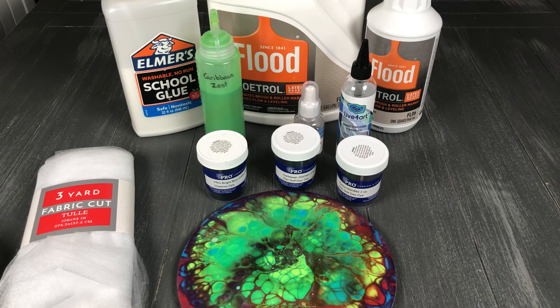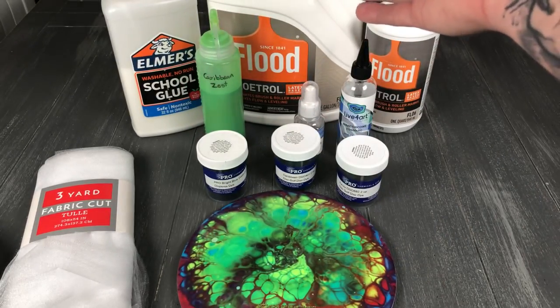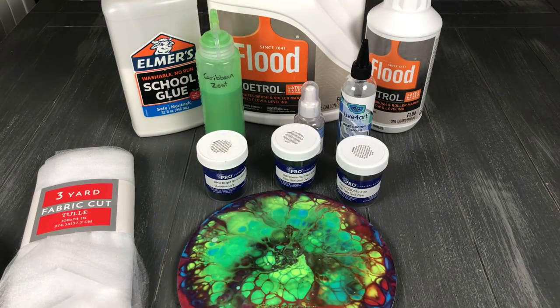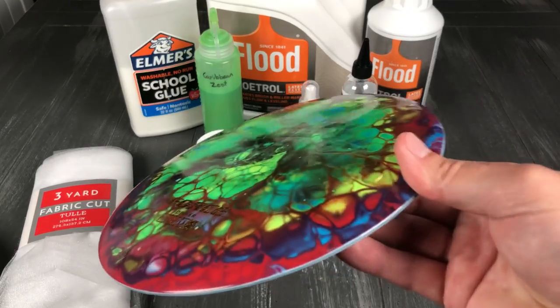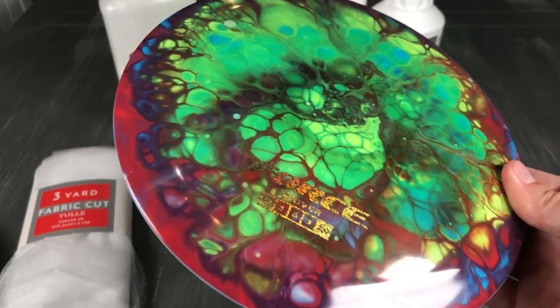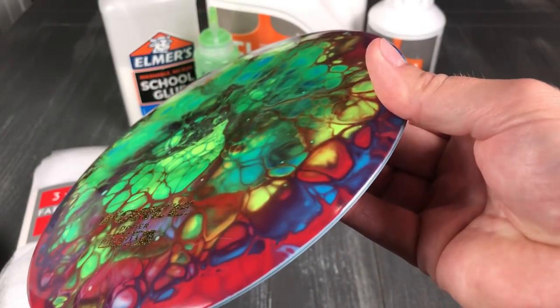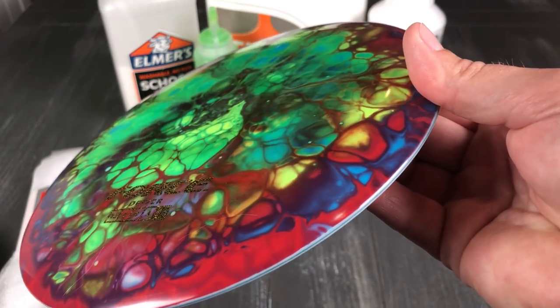There's a bunch of ways to do this, and not one technique is better than the other. I'm gonna show you what I like and a couple of the ones that have given me the best results. If you look on Google, people are gonna say use glue, or use Floatrol, or there's a bunch of ways. I'm looking for ways where I get very defined cells on my discs, but cells that also mix in their colors. And this is what I'm going to show you how to do.